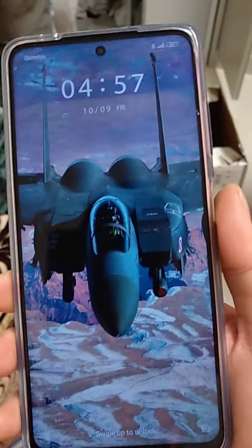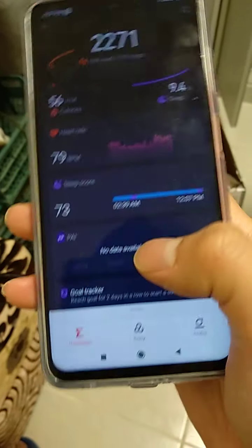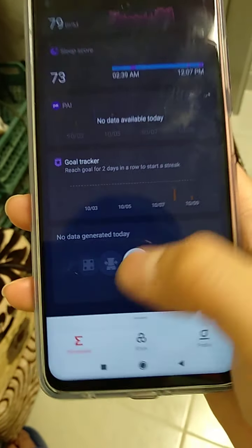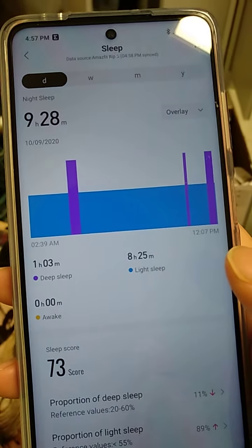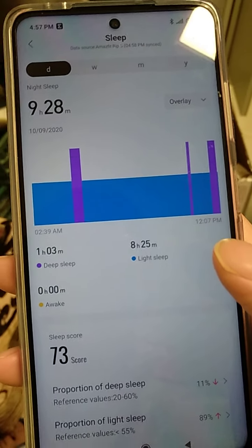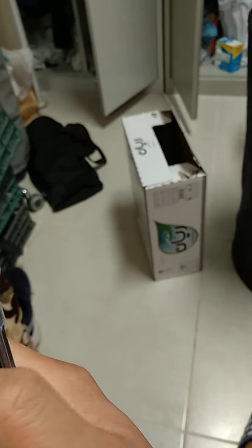The name of the app is Zepp — Z-E-P-P. You can see it has a sleep tracker. My sleep score shows I slept last night for nine and a half hours. You can also see the goal tracker. It is really useful.